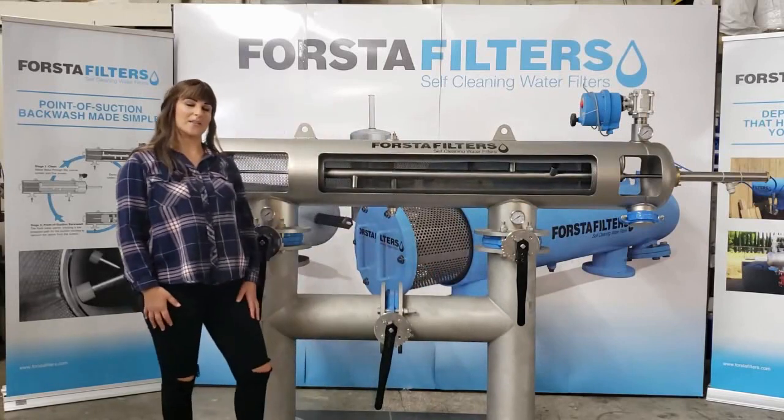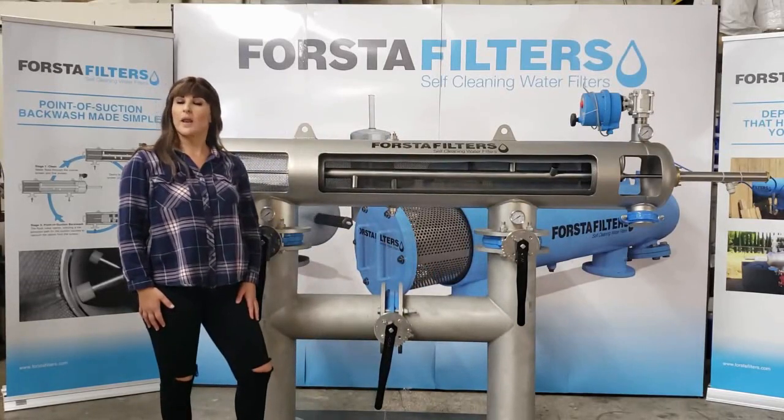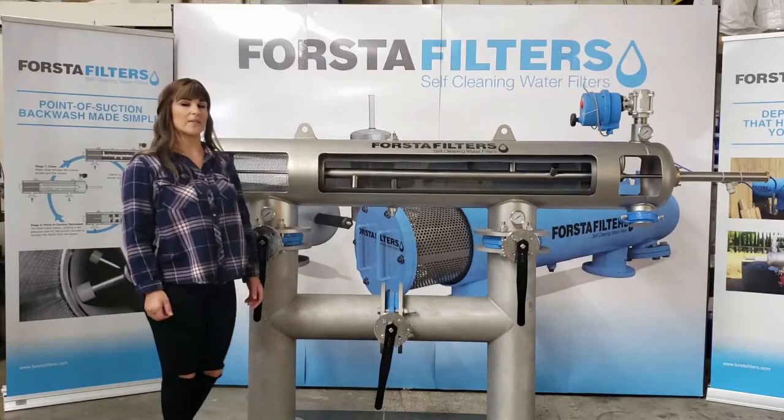Your filter is now online. Once the filter is online, we'll run a couple of manual backwashes to make sure there's no air in the system.